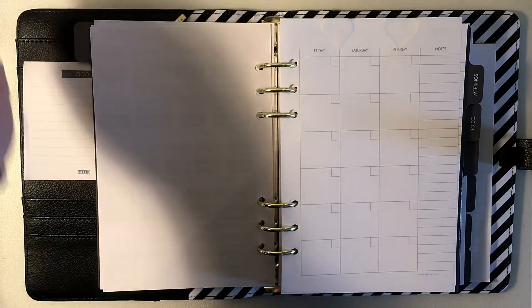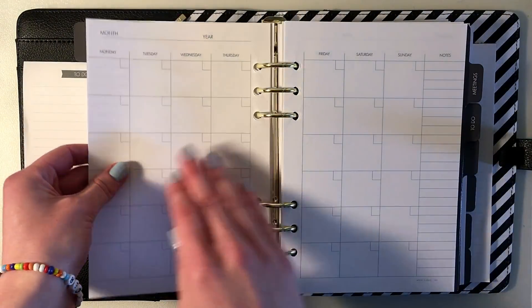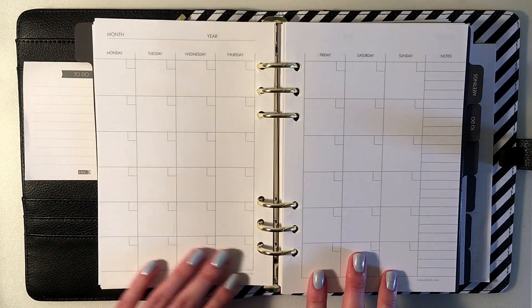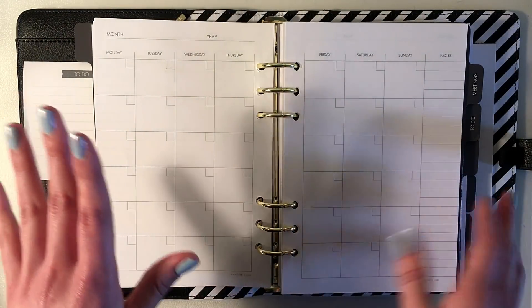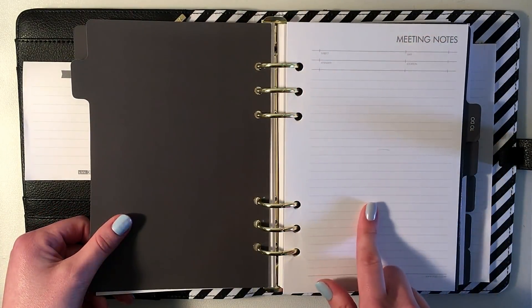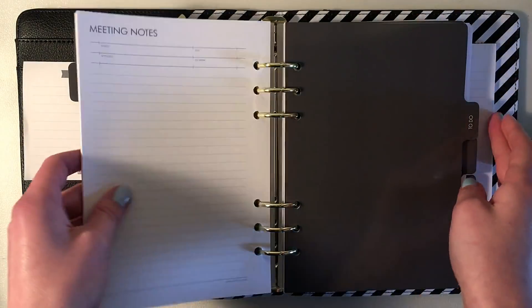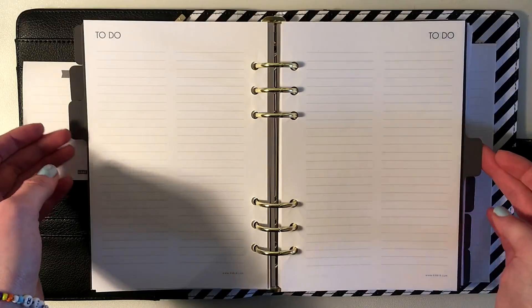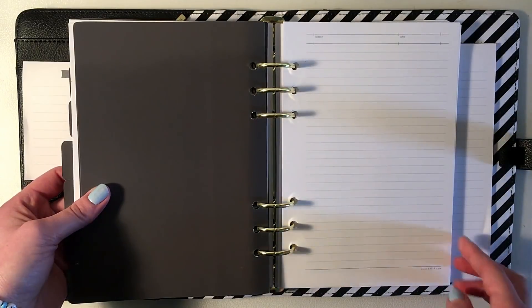The first features: obviously it's gorgeous — black and white and gold — and I have my name embossed on the front. It's so pretty, and I love the striped lining on the inside. Outside of that you have a bunch of little pockets, and you have one pocket with a zipper so if you have something you really don't want to lose you can zip it in there.